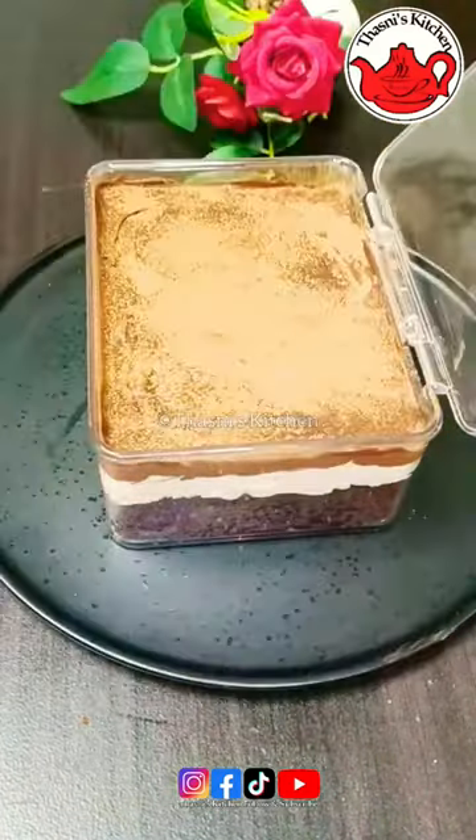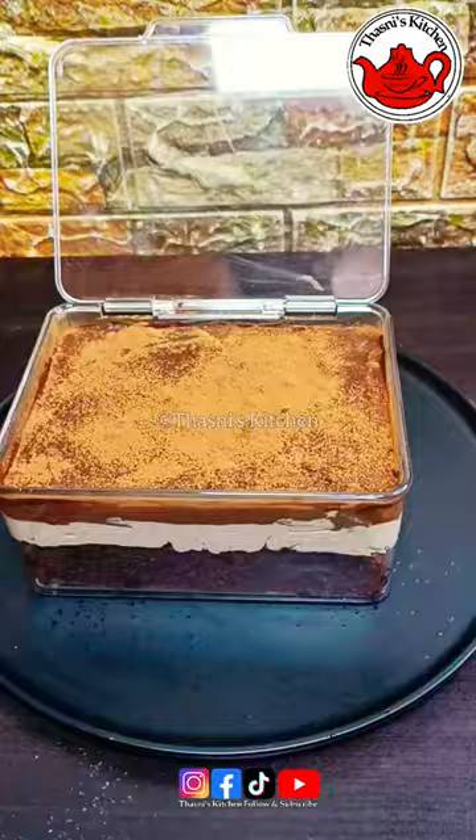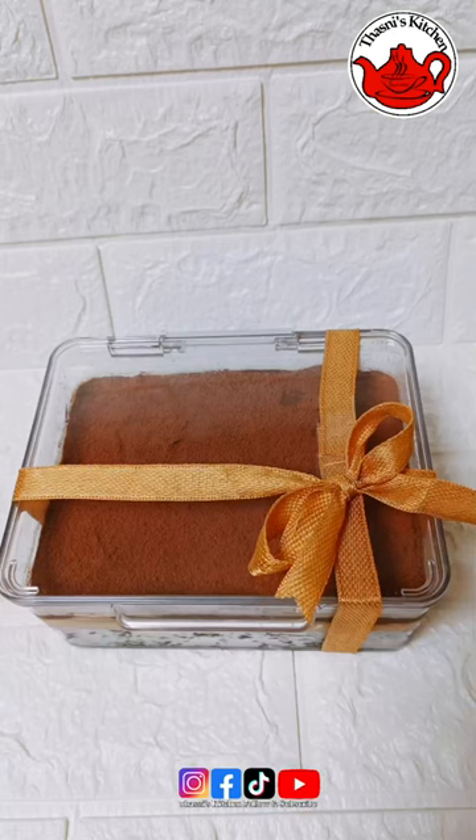You will have a taste of the cocoa powder. Please try this for everyone.